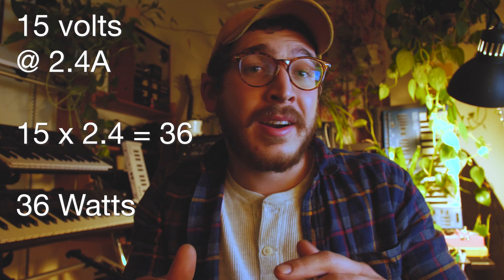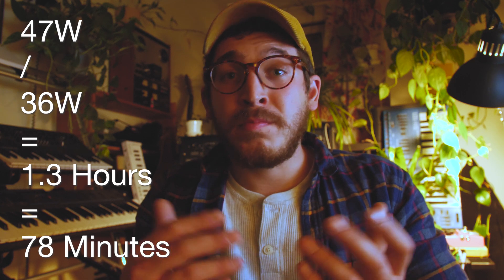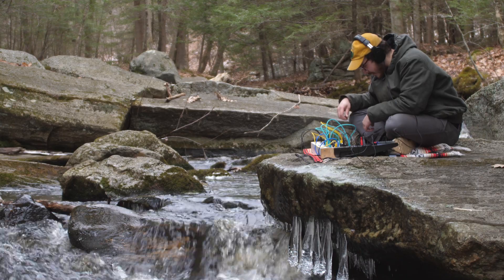Now, that's on paper. Our Halo Bolt battery pack can provide about 58.83 watt-hours according to the manufacturer, and its 110V inverter outlet works at about 80% efficiency. So we multiply 58.83 watt-hours by 80% to get about 47 watt-hours total. Then we divide 47 watt-hours by 36 watts of power consumption to get about 1.3 hours, or 78 minutes. This means that on an ideal day, in ideal circumstances, our nifty case will last about 1.3 hours or 78 minutes powered by the Halo Bolt.